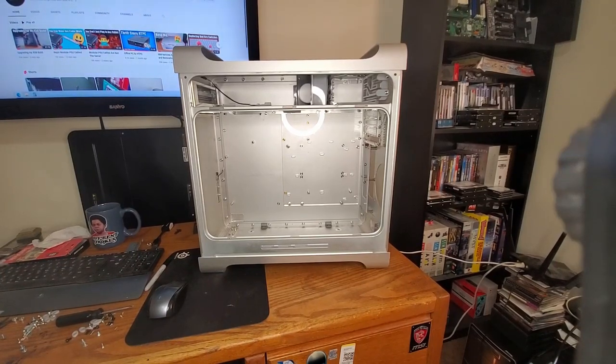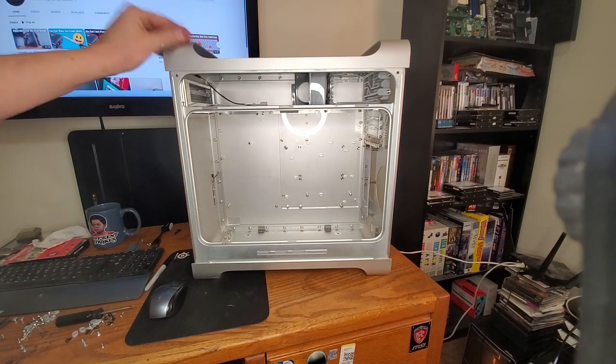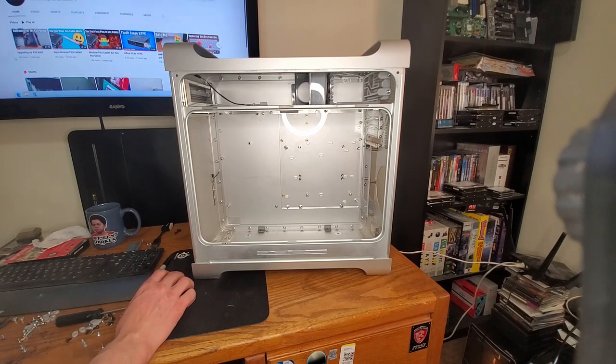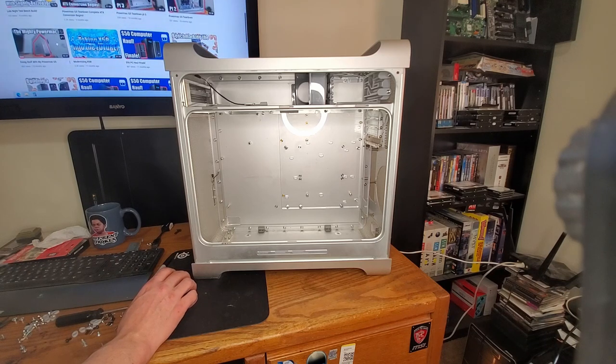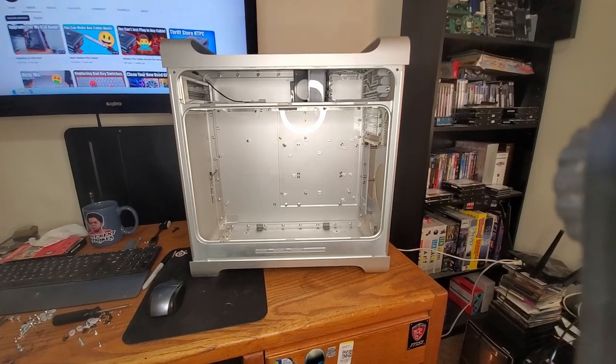Welcome back. Today we're going to be working on everybody's favorite project: the G5 to ATX conversion. It's been about nine months since we worked on this case, so let's get going on it again. I don't think we're going to finish it today, but we're definitely going to do some more work on it.